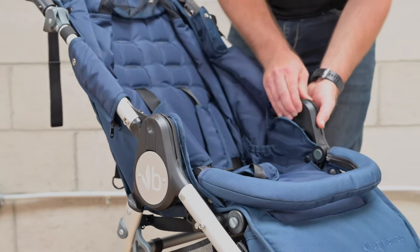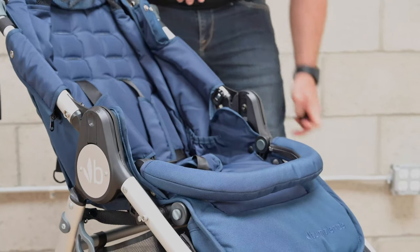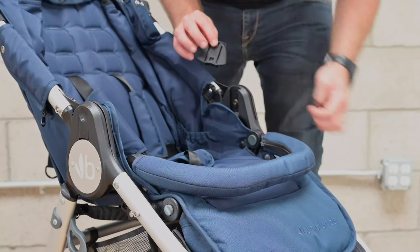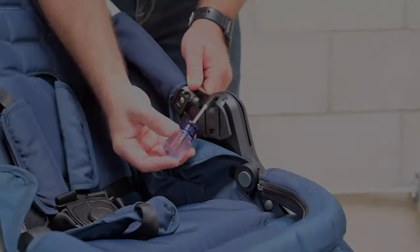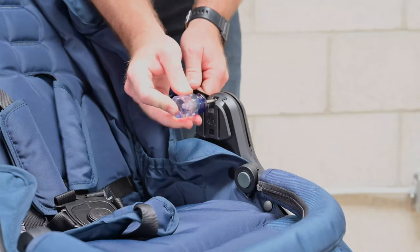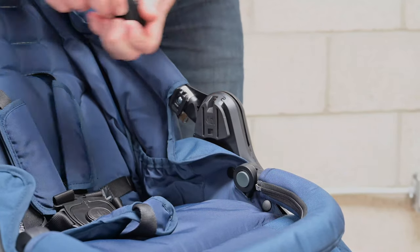First, remove your hinge slot covers on each side of the inside of the seat. Next, install the hot shoes and hardware with a Phillips head screwdriver. Repeat on the other side.